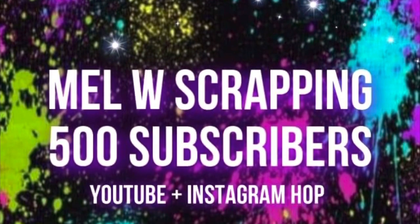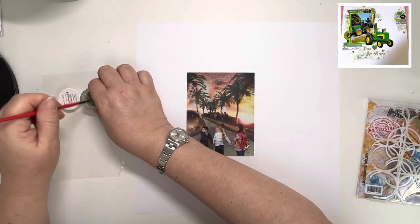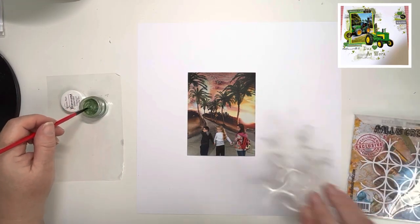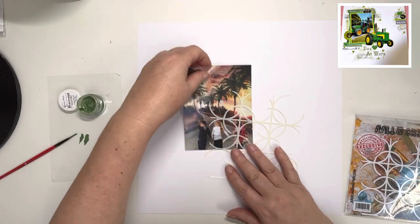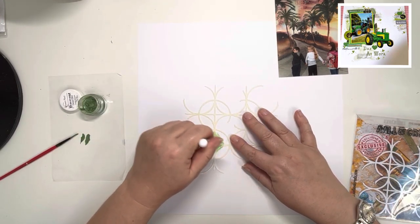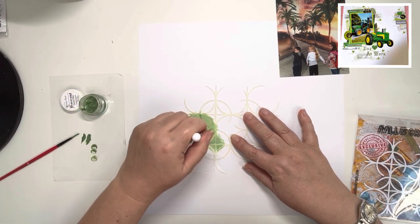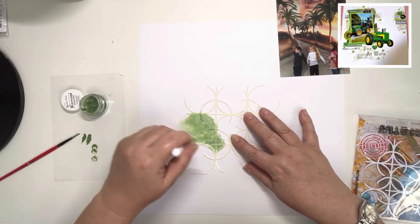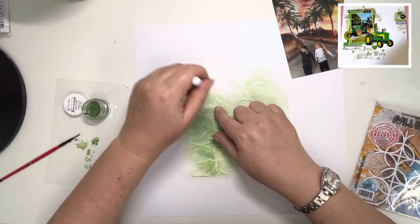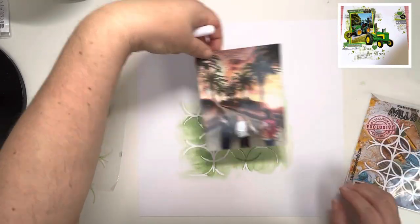Thank you so much for joining me today. I'm thrilled to be joining in on a hop to celebrate my lovely friend Mel W Scrapping's 500 subscribers on YouTube - fantastic achievement Mel, I'm really proud of you. Today I'm scrap lifting one of Mel's layouts. The brief was to either scrap lift one of her layouts or scrap lift somebody who has encouraged you to do something you didn't think you could do. This covers both elements because Mel has been a great supporter of mine right from the start when I was nervous about setting up this channel. She really is a lovely all-round person, so go check out her channel and everybody else joining in this hop - they'll all be listed down below.